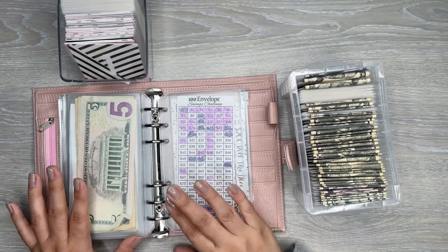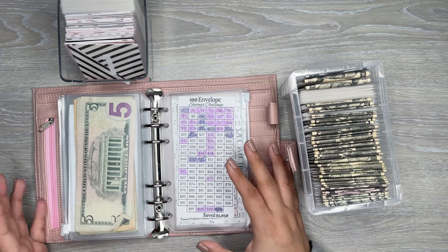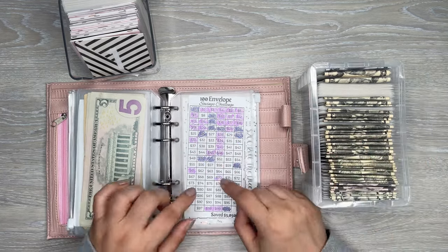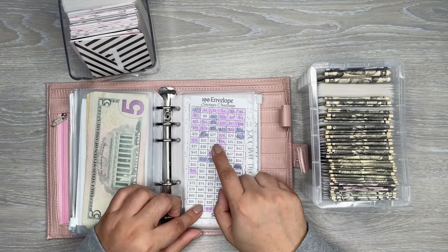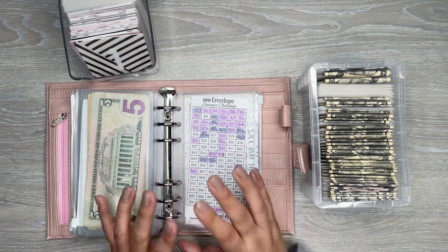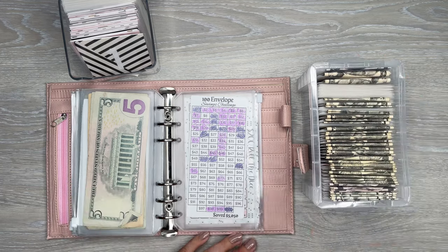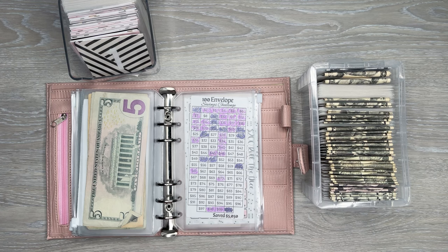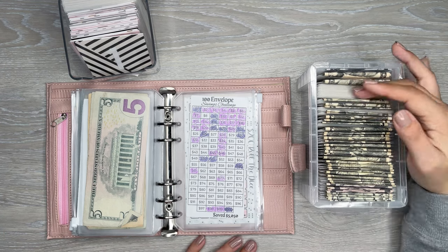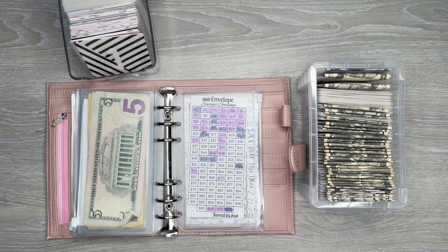When it comes to this challenge, I usually look at what I have at the end of the week that I can put towards it. Sometimes I can only put in a smaller amount, sometimes I've been able to do some larger ones. I like to do that every week and see what I can contribute, because I feel like this is a really nice challenge with a great payout at the end. I really enjoy filling in the envelopes with the money each week — that's always super exciting.